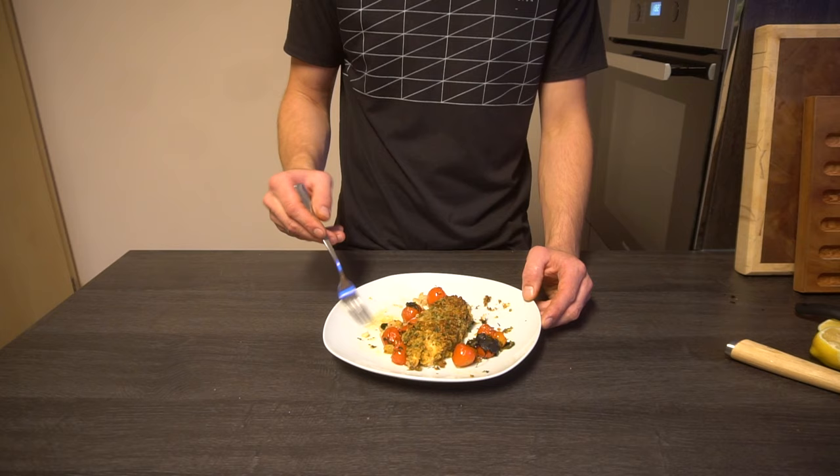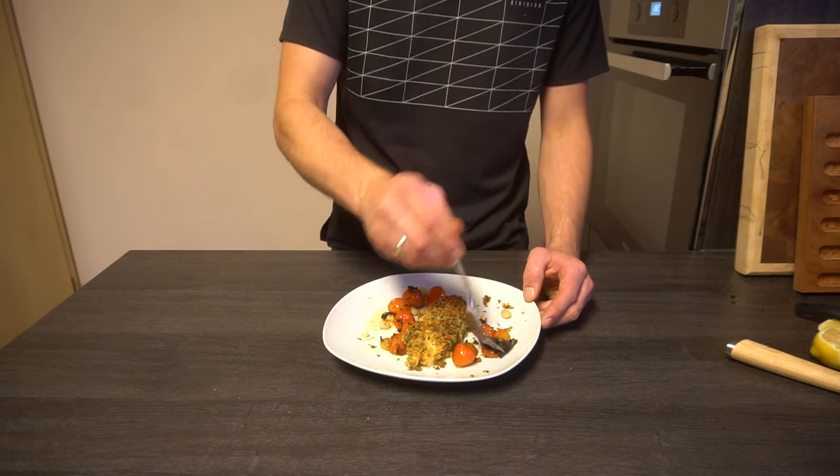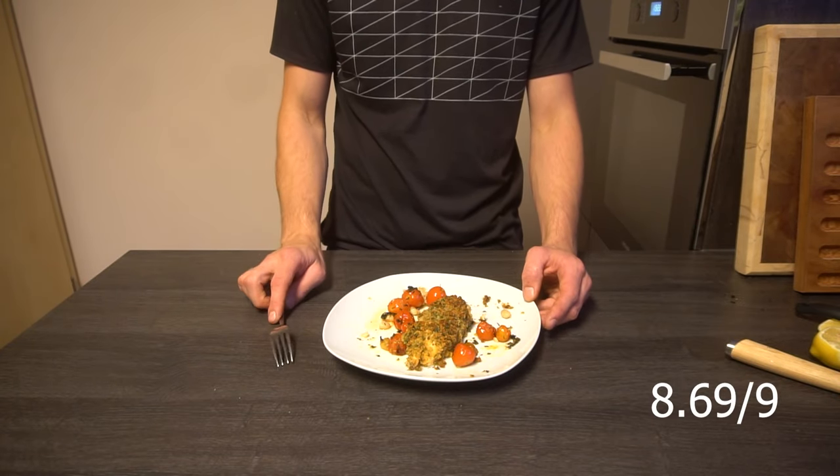Wow, that's actually a very well balanced meal and the fresh sweet tomatoes go perfectly with the thick beans and the interesting texture of the salmon crust. A solid 8.5 out of 9 from me — will definitely do again. That's about it, see ya!